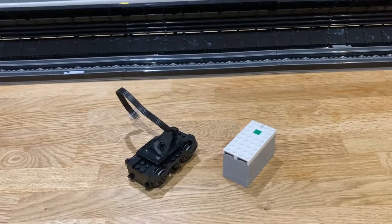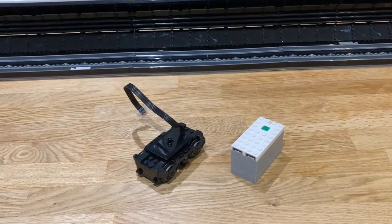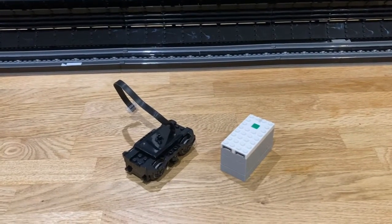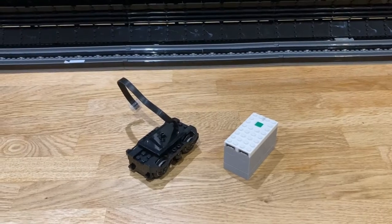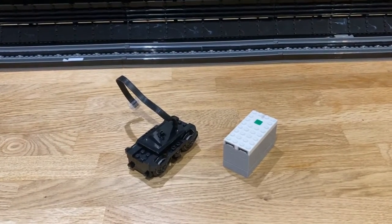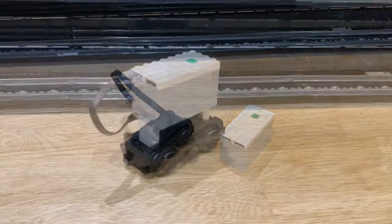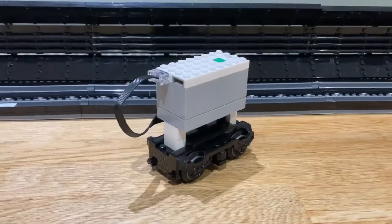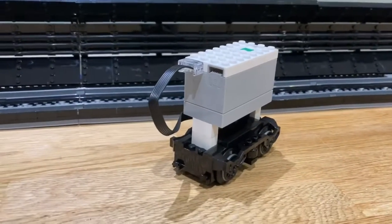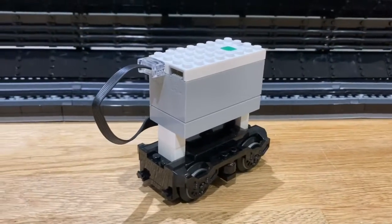I'm going to show you two methods to get your train to go up and down. The first method: all you need is the Powered Up train motor, the Powered Up hub, and the Powered Up app. I'll stick the hub on top of the motor and plug it all in. Here's the hub just mounted on the train motor using some bricks, and I've plugged the motor into port A of the hub.